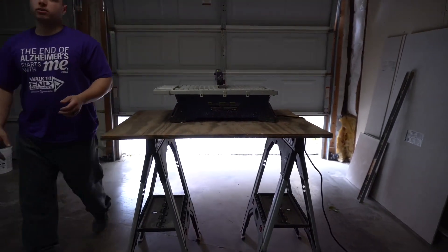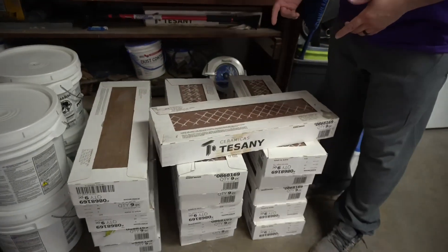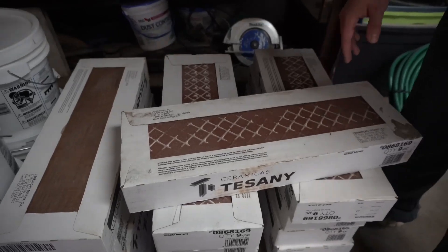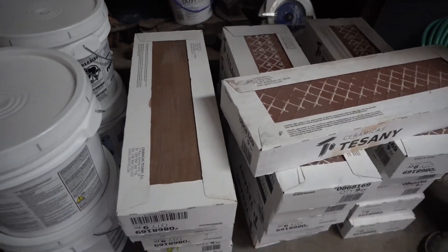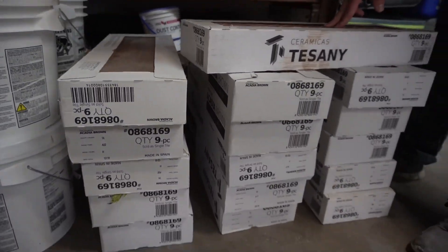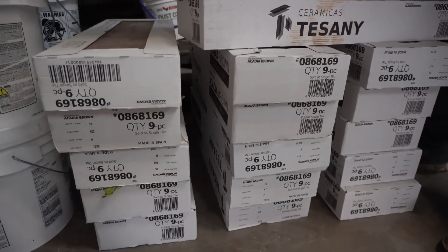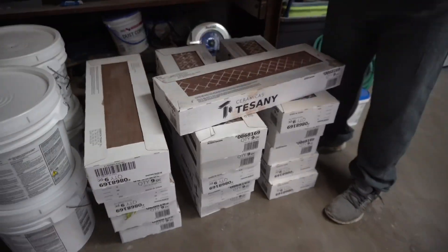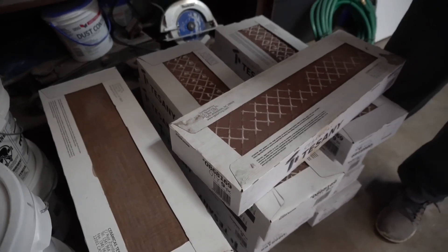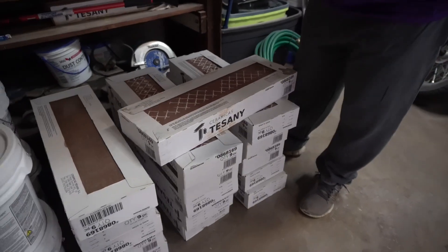This is all the stuff that we pulled out of the truck. We're using the Ceramics Tesini Arcadia Brown tile. This is super cheap, guys — it's 99 cents per square foot. We're using roughly 138 tiles. We've had this throughout the rest of the house and we've had no problem with it. It cleans up really well; we've spilled drinks on it and there are no stains. So if you're in the market for a cheaper tile that's going to last and look good, I would definitely recommend this tile.